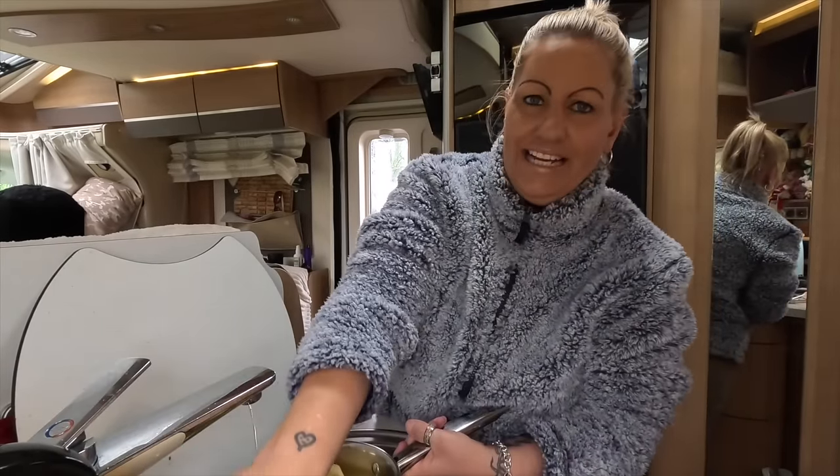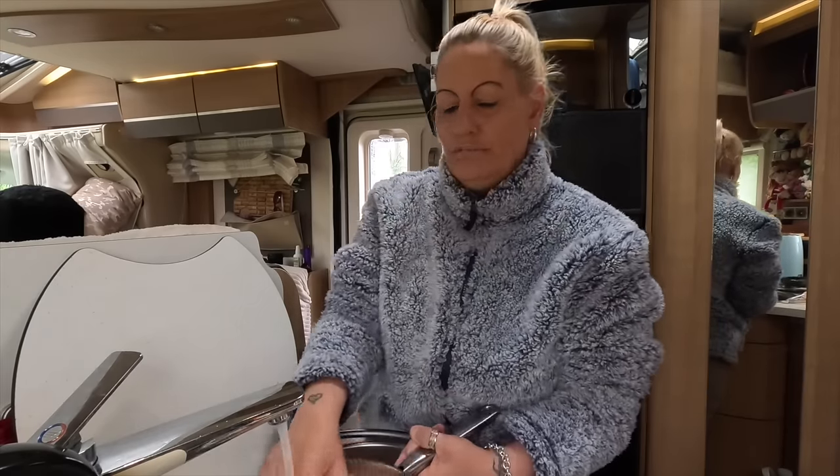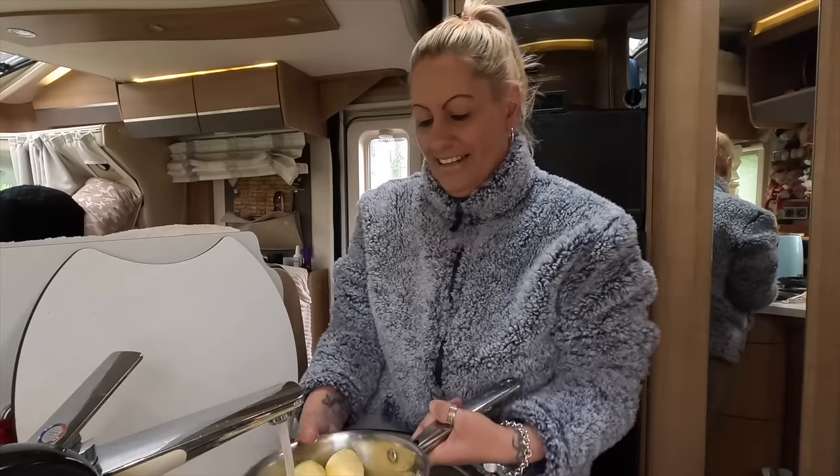I do hope you all had a lovely Easter anyway. To me, Easter is just another day in this household — a bit like Christmas and birthdays as well. Same rubbish, different day.